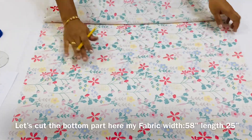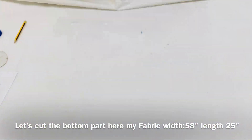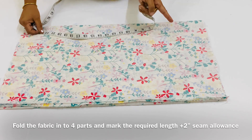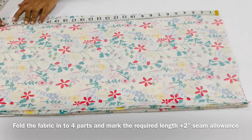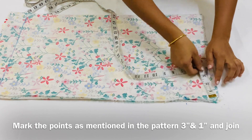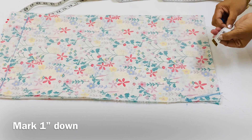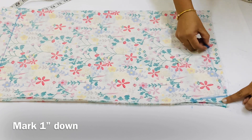Now we will cut the bottom part. We will cut the right side and we will not cut the wrong side. The fabric is 58 inches and the length is 25 inches. That is why we have 4 inches. The total length is 23 inches. It is also 2 inches. We have 3 inches and 1 inch. We have to mark the orange point.